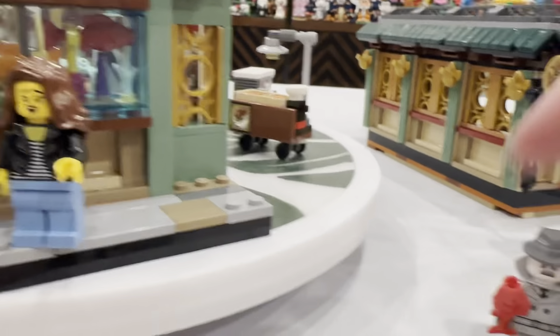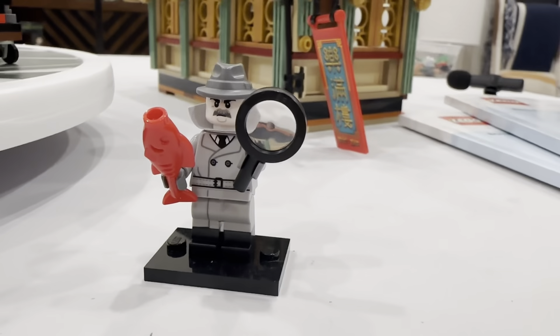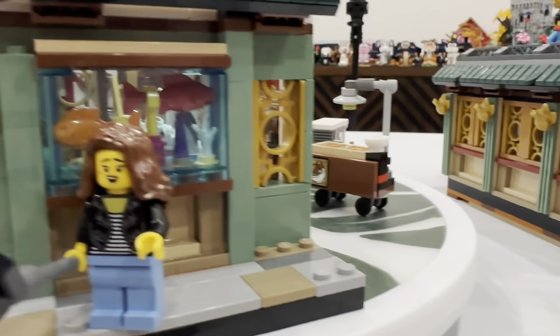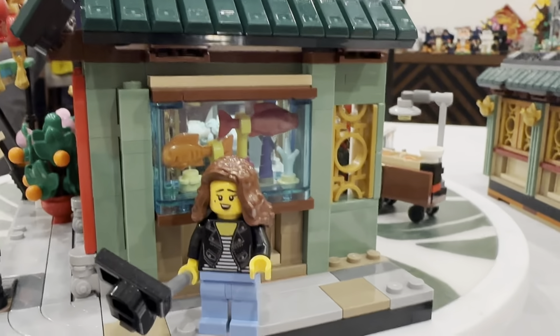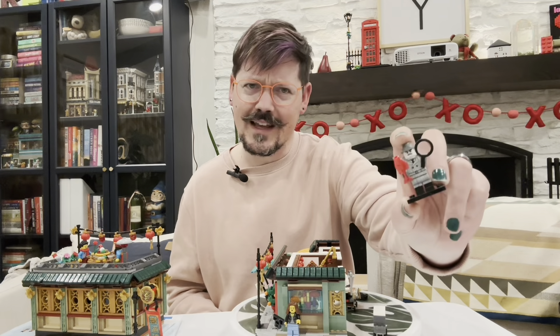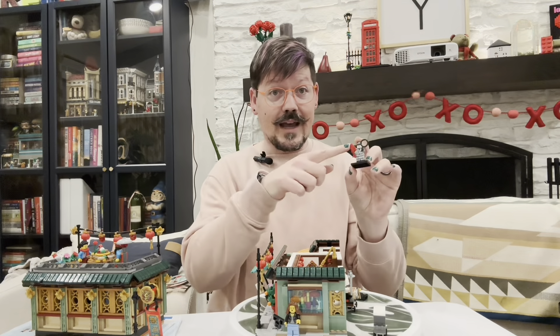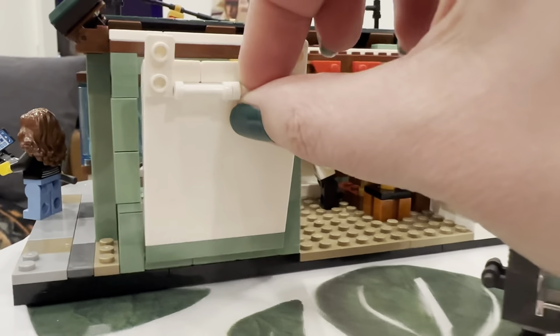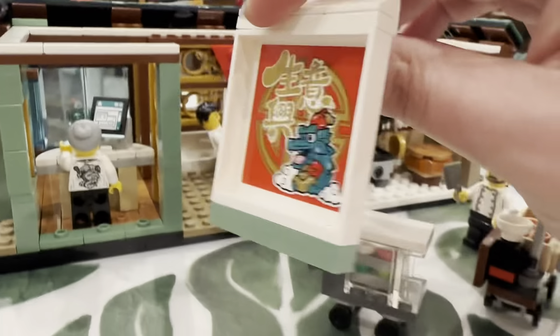What I love most is this is the first set that comes with this fish in red, which is super fun. The other way to get it is the CMF line — CMF stands for collectible minifigures. Series 25, which also released in January, includes a detective with a red herring, which is super funny and very clever. So that's one way to get it, and the other way is with this set.